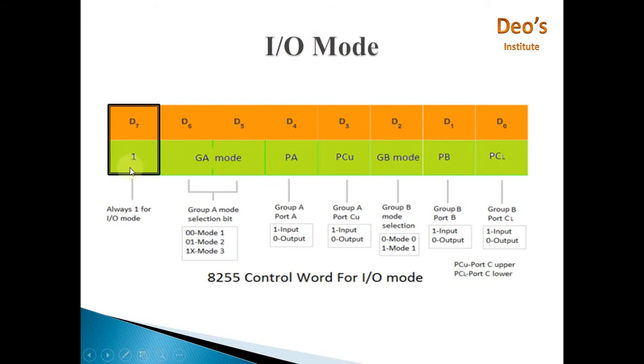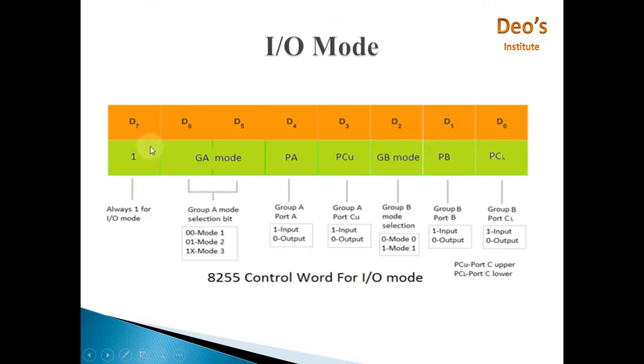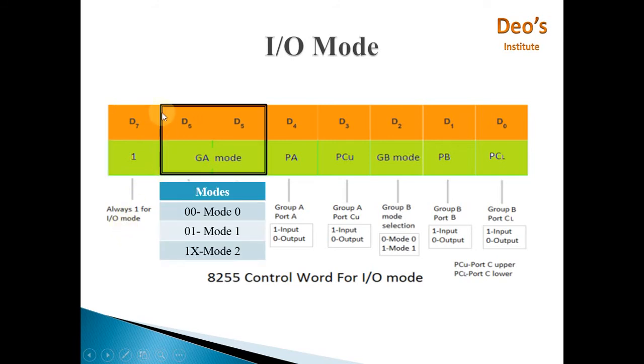Next is I/O mode. The same control word register is used. Here D7 bit is 1 — D7 equals 0 means BSR mode, D7 equals 1 means I/O mode. In I/O mode, bits D6 and D5 are the Group A mode selection bits. As studied in the 8255 architecture, 8255 has three ports. Group A consists of Port A and Port C Upper; Group B consists of Port B and Port C Lower.